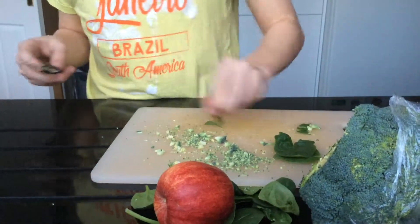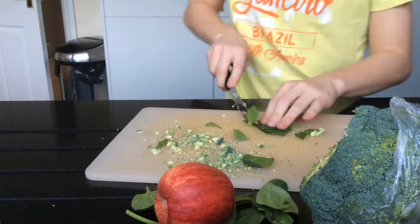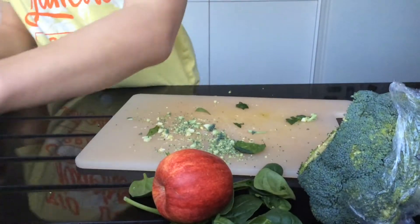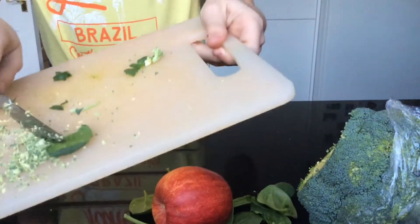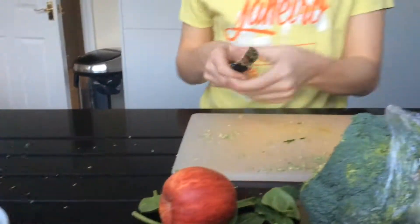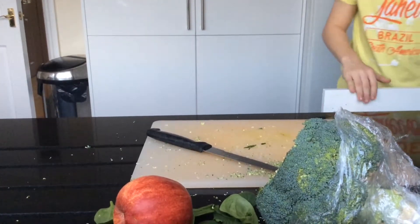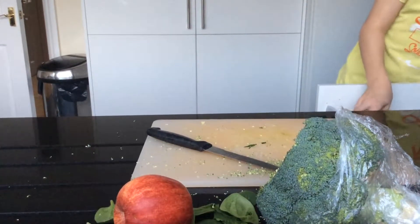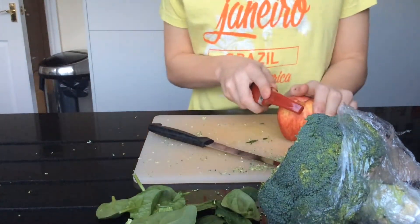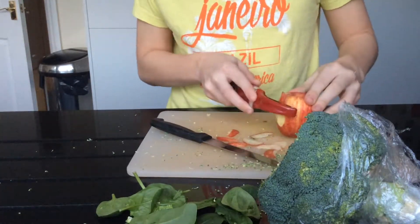Just cut a few more leaves, then pick the chopping board up and put it over here. Now I've got a spool, so this is probably going to make a bit of a mess. Next I'm going to get my peeler, because hamsters aren't allowed to have the skin of an apple, and they're not allowed the seeds inside.